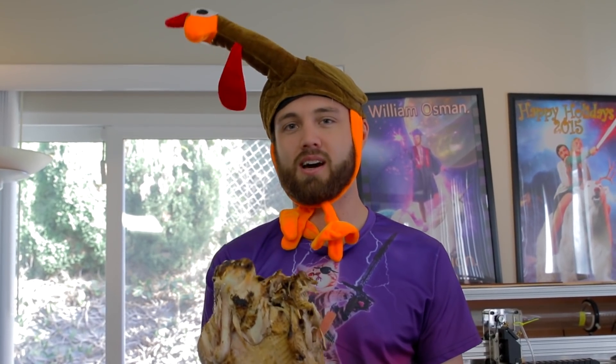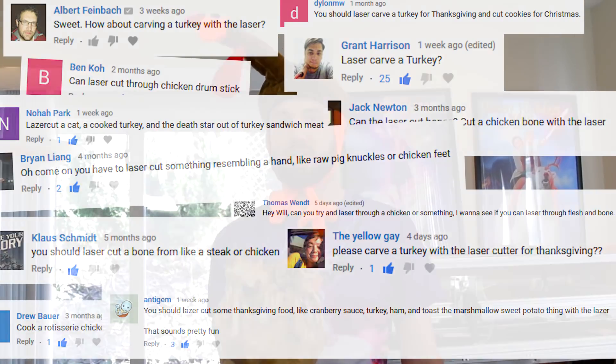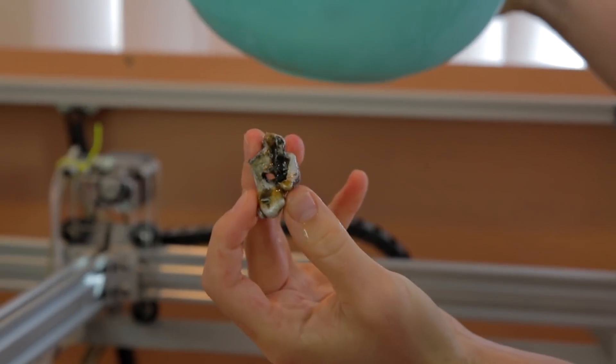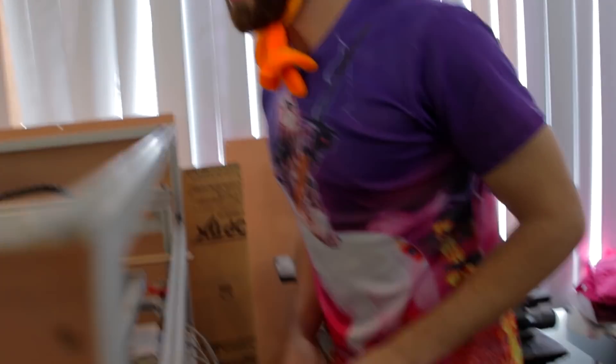I think it's a perfect opportunity to try to cut bone and meat on the laser, because I'm not going to eat this, and I'm not going to let you eat it. I know you would probably eat it, cameraman, because you're nasty. There's some of the aluminum. Put your glasses on — you're going to end up looking like this turkey. Let's laser time. That's not how that goes, but we're sticking with it.